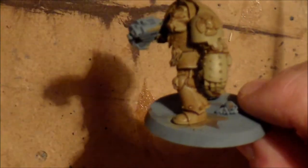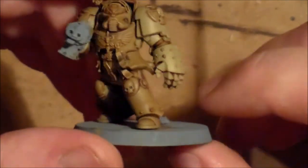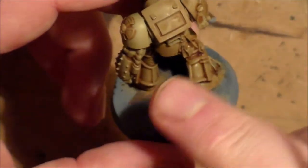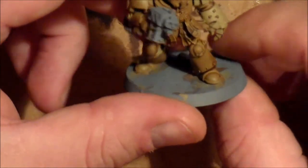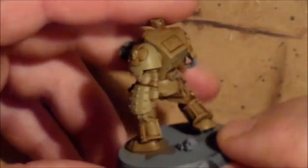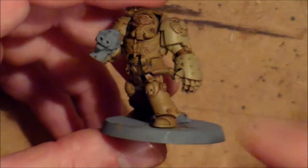So instead of going over the armour with Ushabti Bone, I'm going to go back over with Zandri Dust. I think it comes out a lot nicer. I've done one armour piece and it does look a lot smoother — it matches a bit more. So what I'm going to be doing is get as much of this Zandri Dust on as I can, and hopefully that will be the armour finished for now. I'll have highlights to do after, but let's just get this colour on and see how we go.